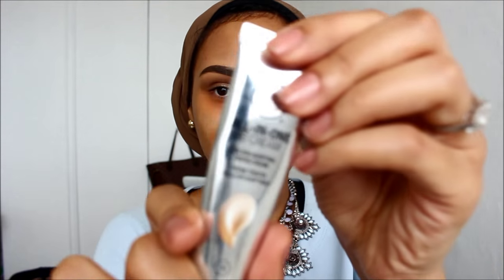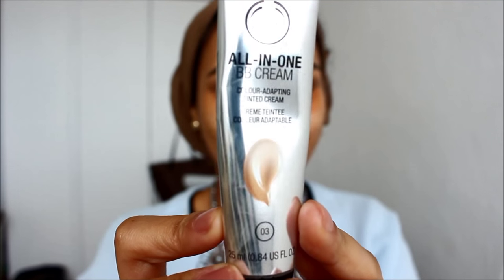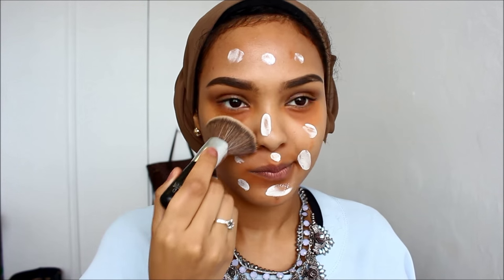I'm going to be going in with my all-in-one BB cream, and this is from the Body Shop. I love this stuff — it's so good, it gives your skin such a dewy finish. If you have dry skin you will love this, but if you have oily skin you're not going to like it because it makes you look very shiny. You have to apply it with a buffing brush and buff it into your skin.